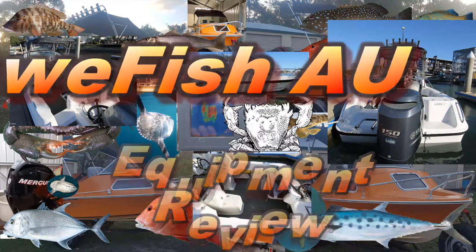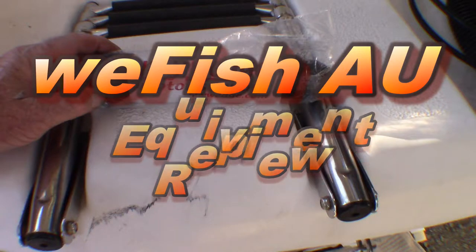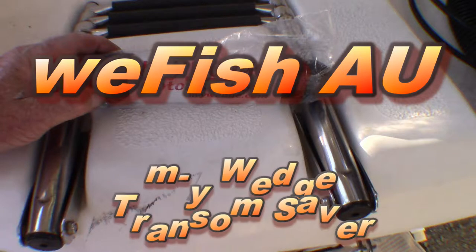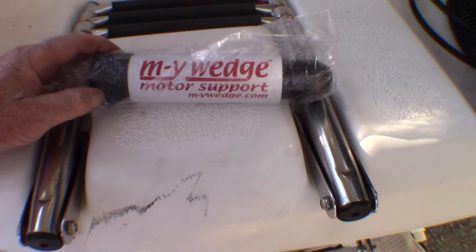G'day YouTubers. I've always used transom savers on my boat. Not because I think they're going to save the transom as such — I don't think bouncing the engine up and down on the transom is going to do that much damage, because the transom is designed to take the full force of the engine when it's pushing the boat along the water. But I am concerned that the hydraulics might fail one day, the engine will come down and hit the road and do a lot of damage, which will cost me a lot of money. A small investment in a transom saver makes sure that that won't happen.